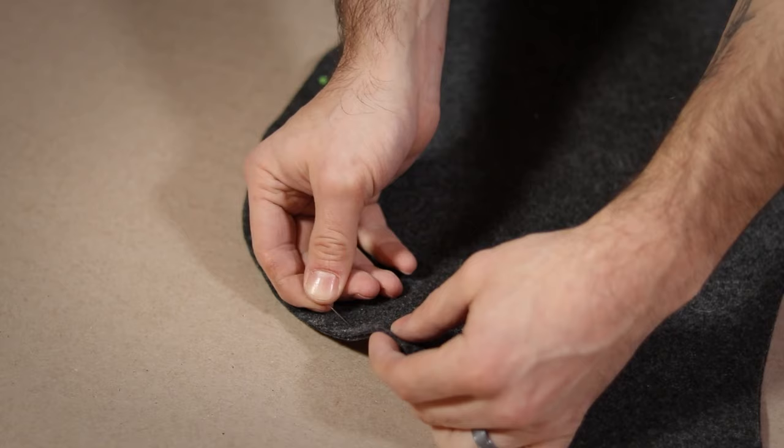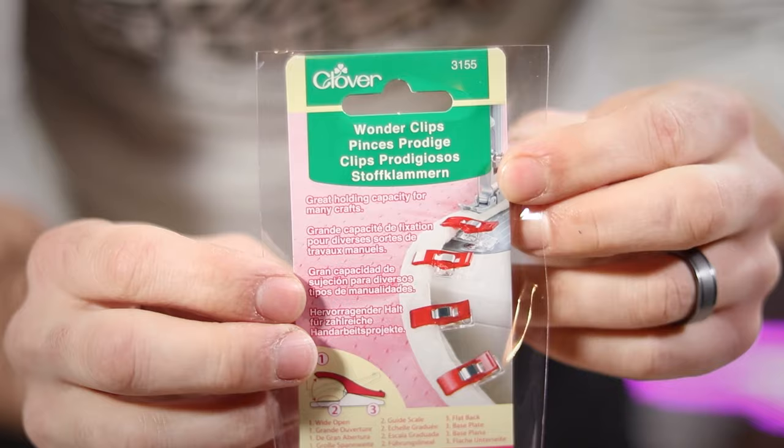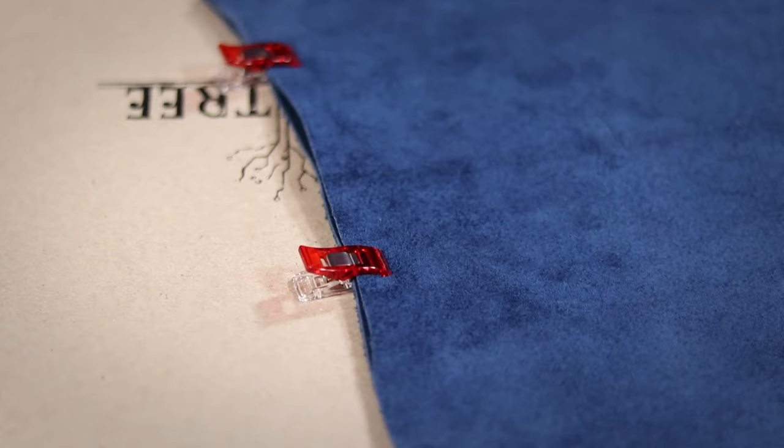This is definitely something you want to try on some scrap first before you attack your expensive project. Because when you pierce holes in leather they are permanent, you can't really pin things together like you can with fabric. The solution to that are these awesome wonder clips. They hold everything together really well and leave no permanent marks.